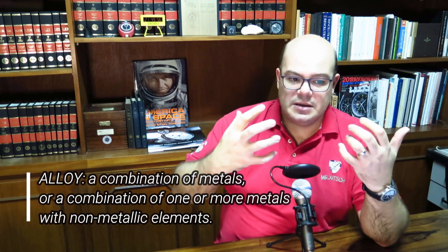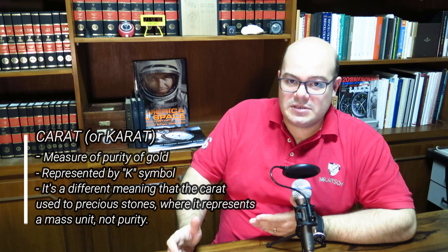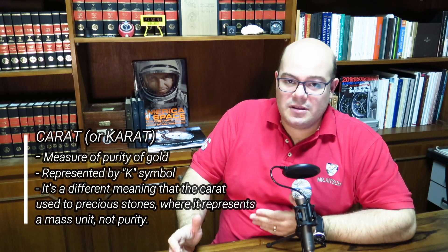That's why the gold used in watches is usually in the form of an alloy — a mixture of other metals with pure gold to make it more resistant to mechanical forces and more usable. As you probably know, gold purity is measured in carats, with 24 carats being the equivalent of practically pure gold: 999.9 parts of pure gold per 1000 parts of material. Any gold alloy therefore has less than 24 carats.